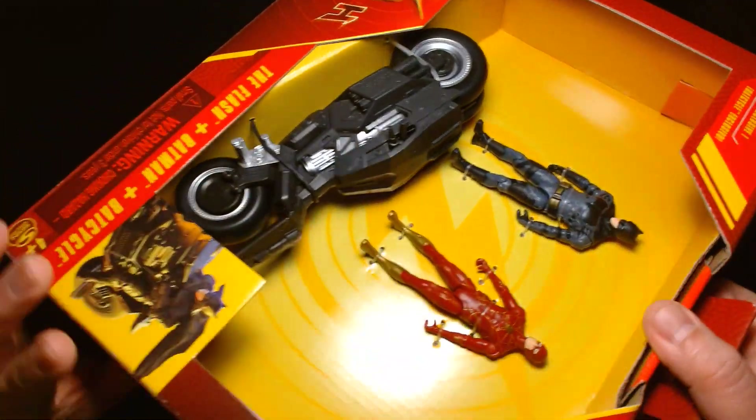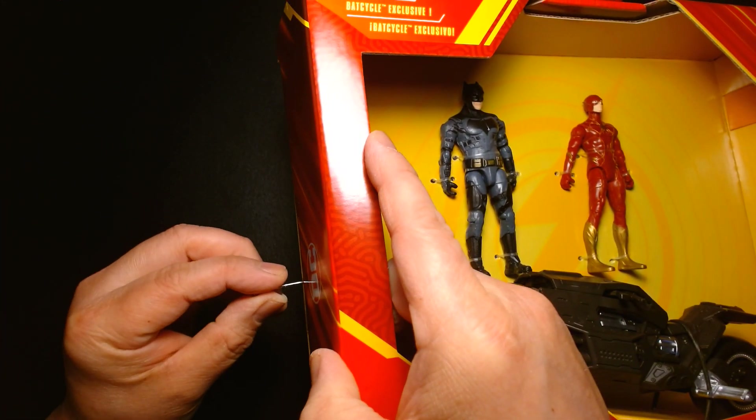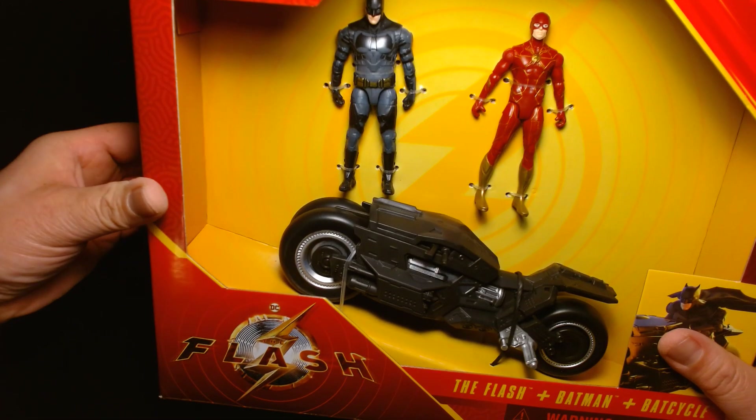There's another option to get the Bat Cycle if you're into larger action figures. McFarlane has their seven-inch scale line — I think it's a one-tenth scale — and I believe they make the Bat Cycle also.